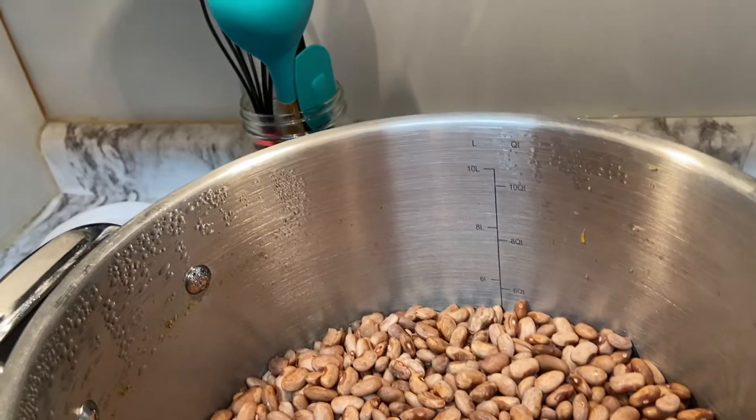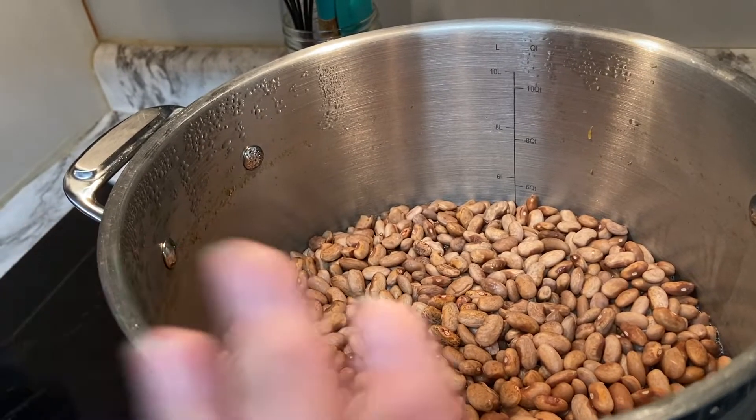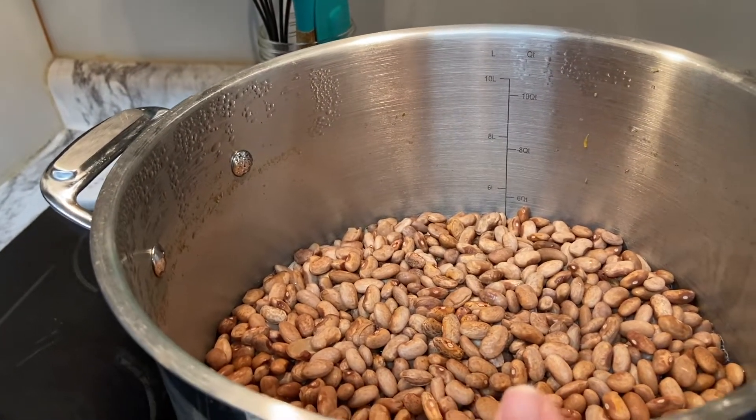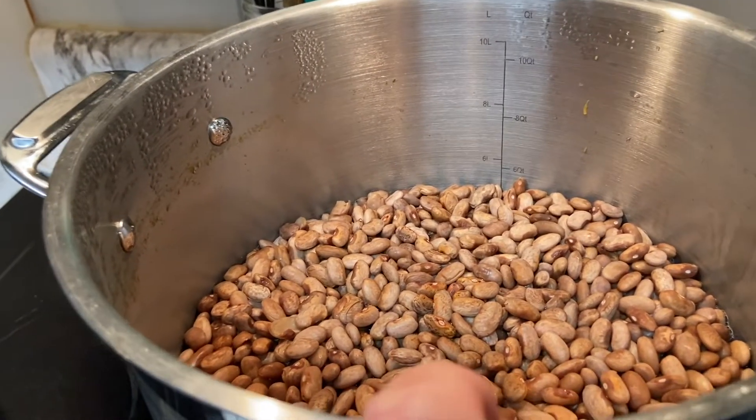I put the beans in the pan, covered them with two inches of water, let them come to a full rolling boil, then turned them off and left them sitting there for one hour.